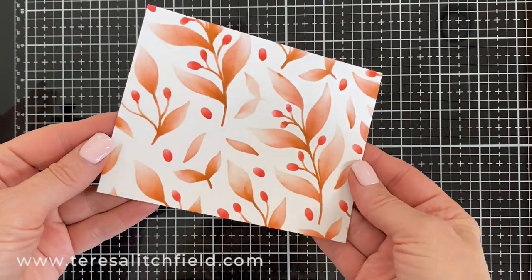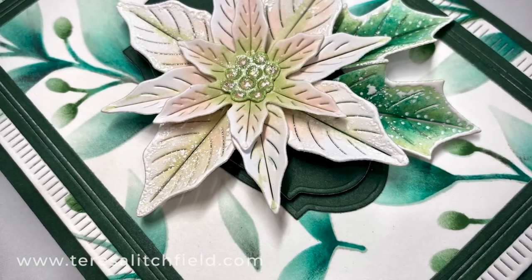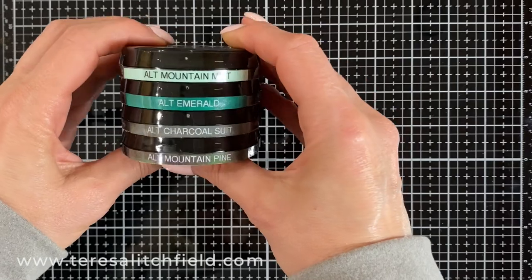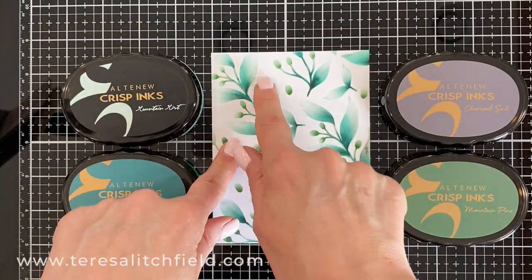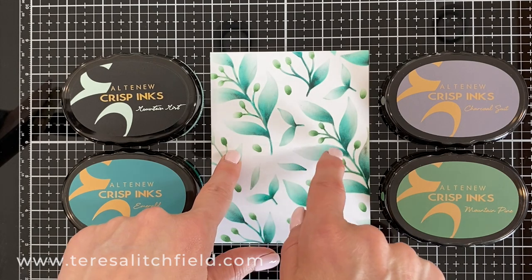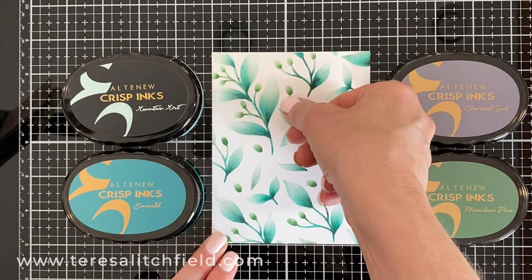I love that color combination — I have seen that a lot lately. Here's the finished card for the second background. I wanted more of a blue-green, like a eucalyptus leaf. Here are the color combinations I used: Mountain Mist first, then Emerald over that, then a little bit of Charcoal Suit, and Mountain Pine last. I used the Mountain Pine on the berry too.